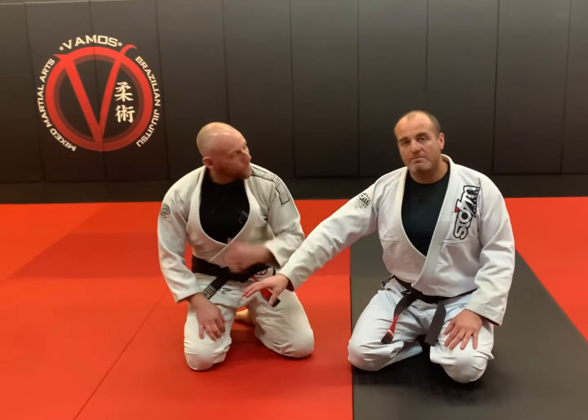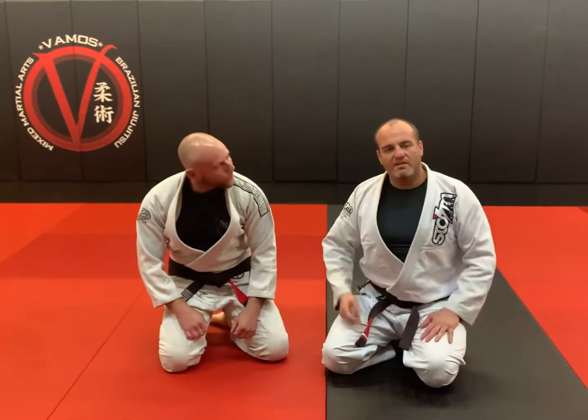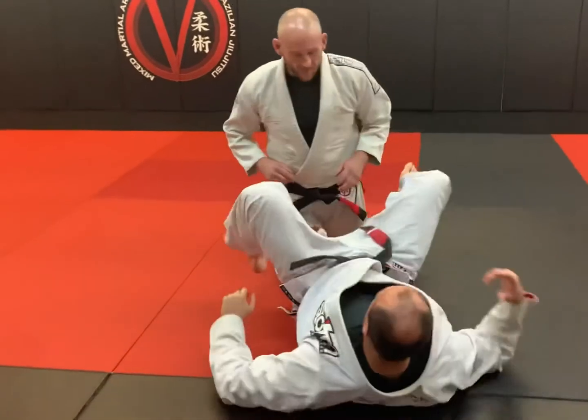Let's check it out. We're going to work a scissor sweep here. I'm going to use his lapel from the bottom side — pull it out and bring it off to a maybe lesser-used grip. I'll show you the standard grip setup with the scissor sweep here from closed guard.